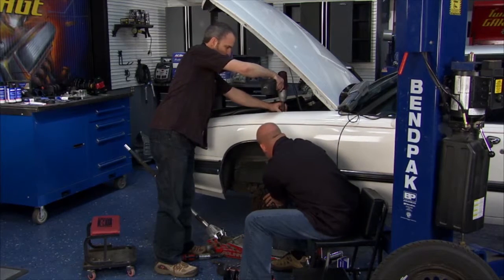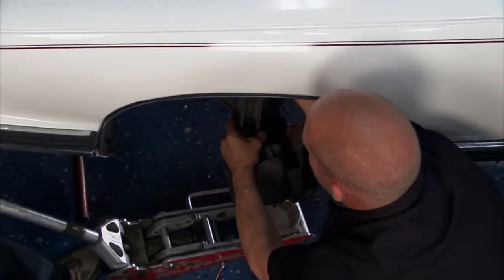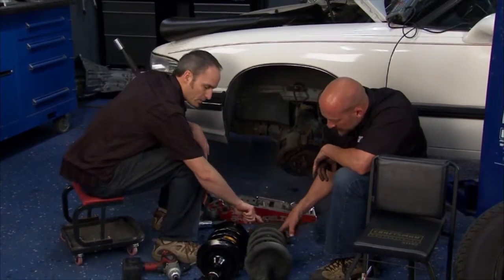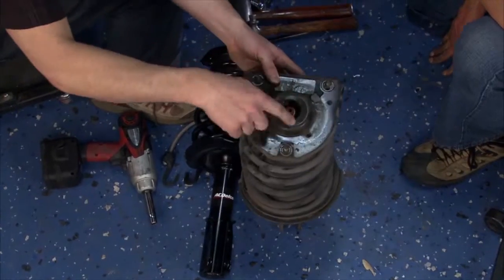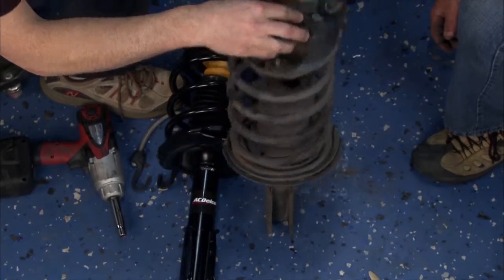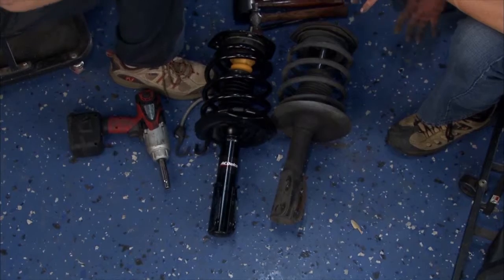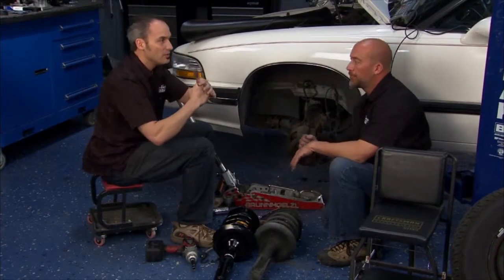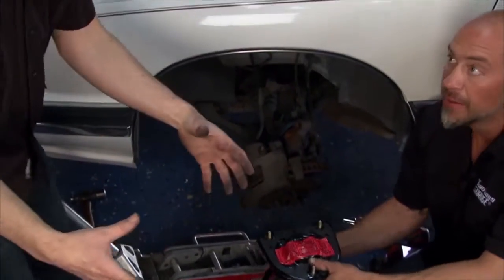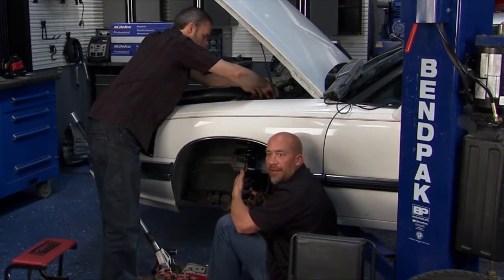I've got the three simple bolts up here and the strut will just drop right down. One thing you want to make sure you do if you replace just the strut is replace your upper bearing, because that's where your whole assembly is pivoting — there's a bearing in there getting a lot of contact and it's also responsible for the turning of your vehicle. These will wear out and moan and groan. Also, here we've got a missing jounce bumper, or bump stop — this controls the ride, and if you hit a big impact it prevents metal-to-metal contact. But with the ACDelco ready strut, we don't have to do any of that work — we can throw it right back in.